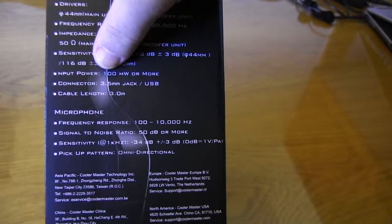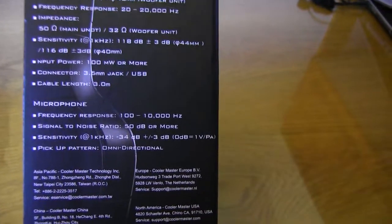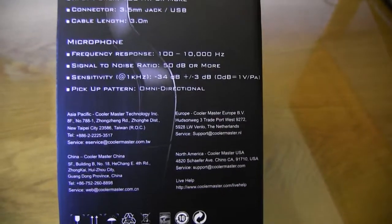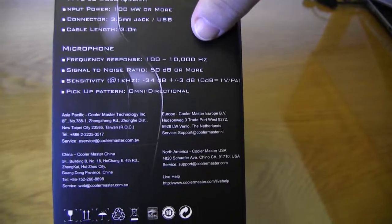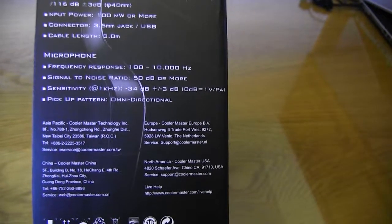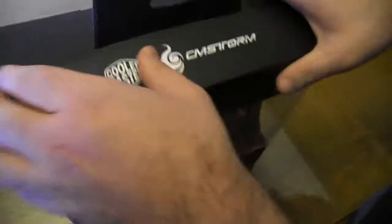The connectors are 3.5mm jacks and a USB. Your cable length is 3 meters, which is quite good if you're going to be sitting on your couch playing on your console. The microphone has a frequency response of 100 to 10,000 hertz, signal-to-noise ratio of 50 decibels or more, sensitivity of negative 34 decibels, and it's omnidirectional — so it will pick up from everywhere.